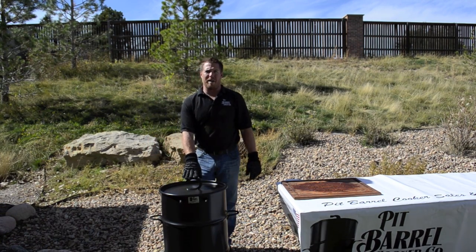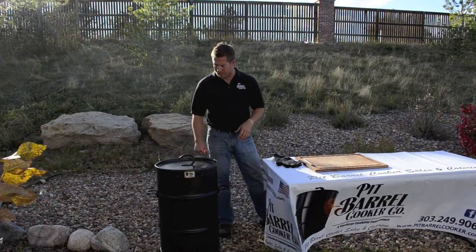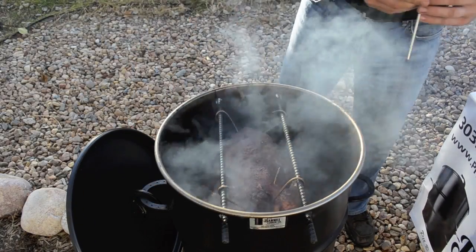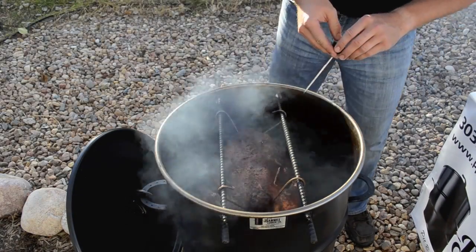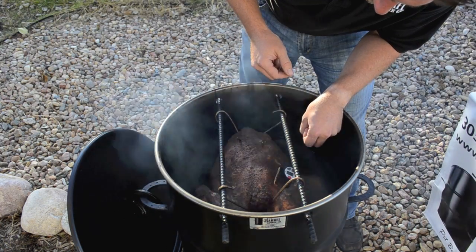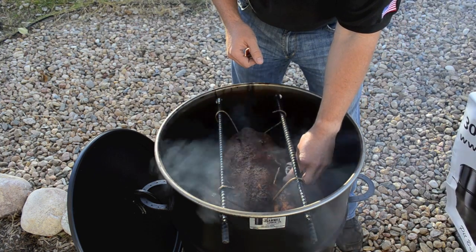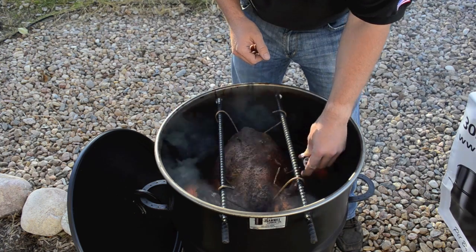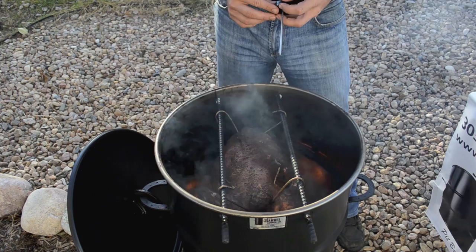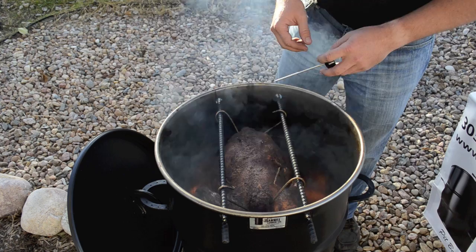We'll come back in about four hours and start checking for temperature. About four hours has gone by — we're ready to check the temperature on the turkey using a digital thermometer. We'll poke it right into the inner thigh. Right now we're at about 170°F on the inner thigh, so we're going to go ahead and pull it off. For anything around 16 to 18 pounds, start checking at about four hours. If it's lighter, check around three hours — use common sense on that.